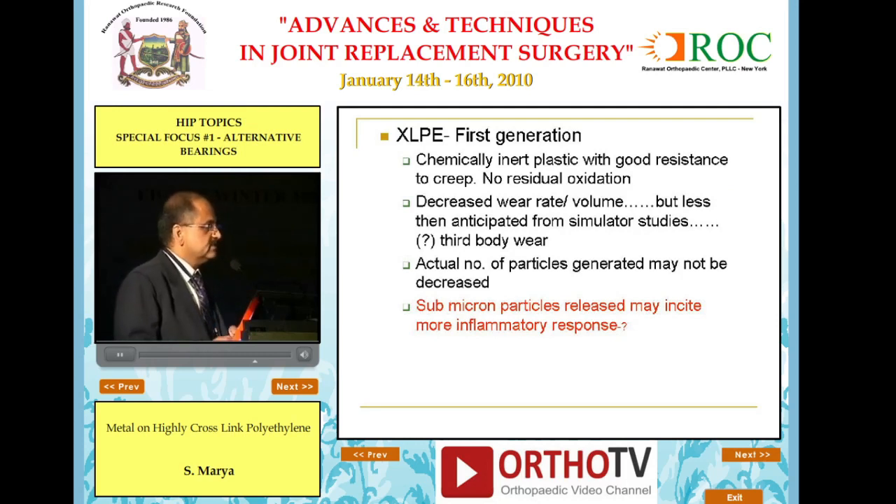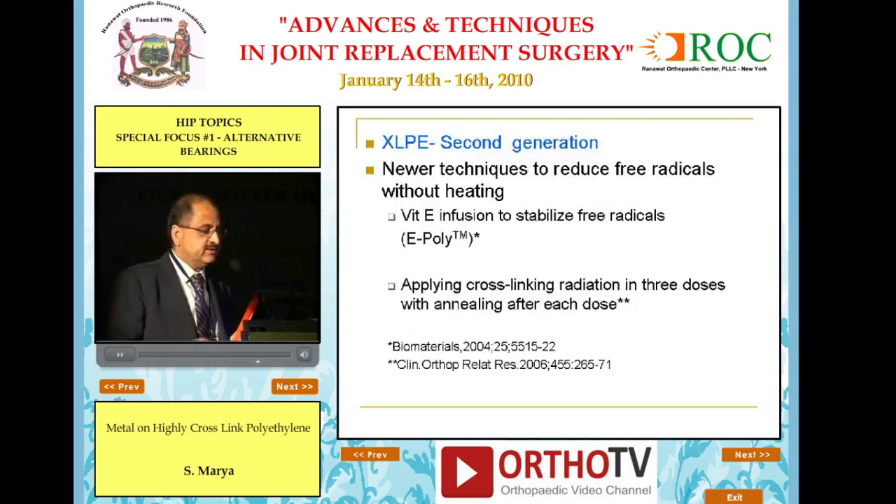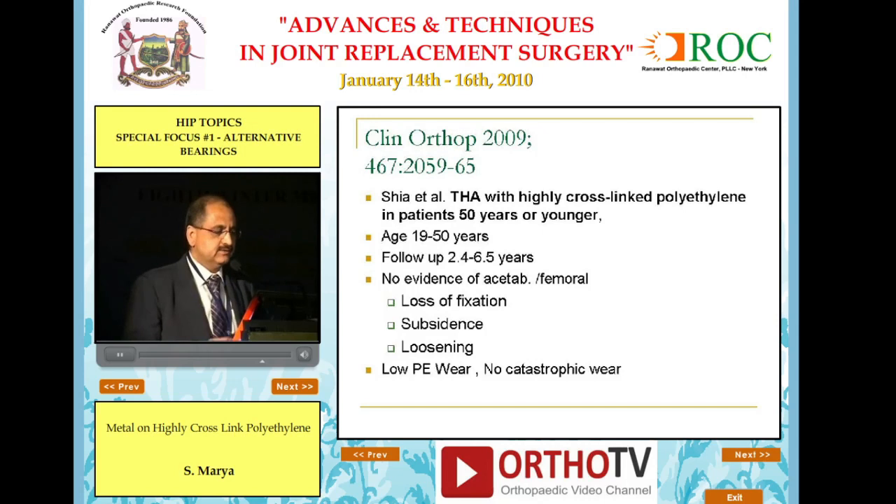There are two generations of these. The first generation had an issue with micron particles which were released, initiating an inflammatory response. The newer second generation ones being produced are with vitamin E infusion or sequential annealing — that is, you anneal the product three times to get a stronger result.